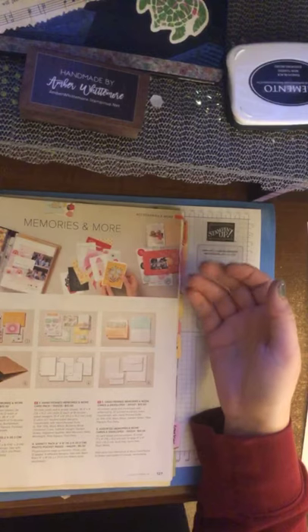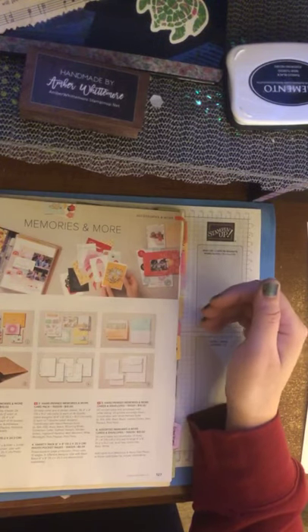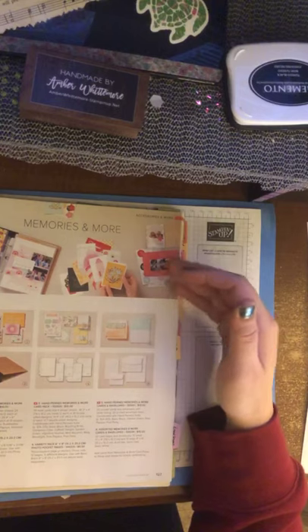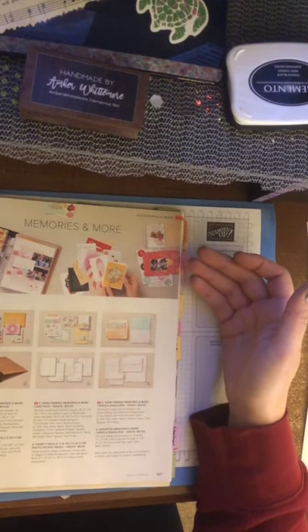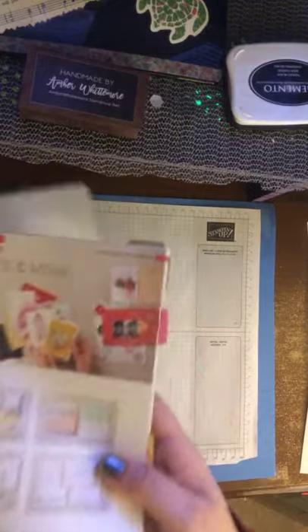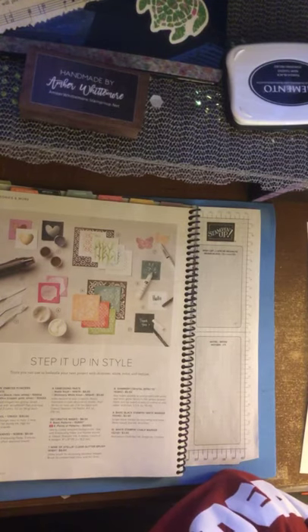Not only do we make cards, but we also do scrapbooking. A lot of our 12x12 paper and our papers are actually designed with scrapbooking in mind. We sell Memories and More card packs — you can do pictures, we sell the album, we sell the refill sheets. So it's not just cards; you can still do your scrapbooking too. I know I usually say cards, but that's what I do.